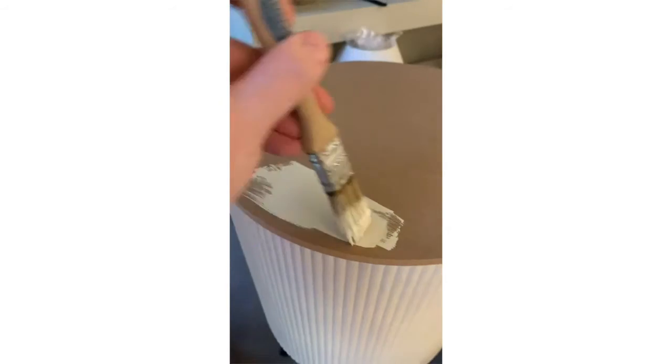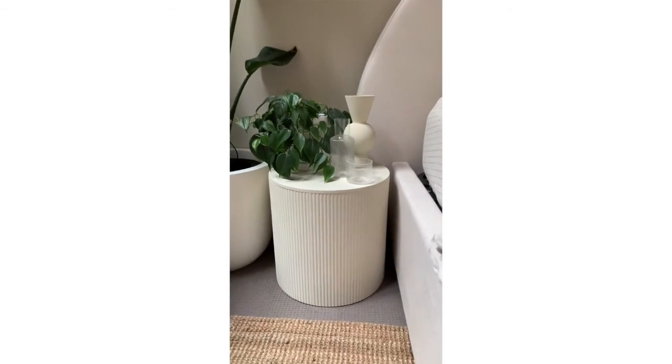You remove the fabric and the foam off the lid, paint it up, and then you have an amazing looking bedside table. I did a pair and it only cost $30.